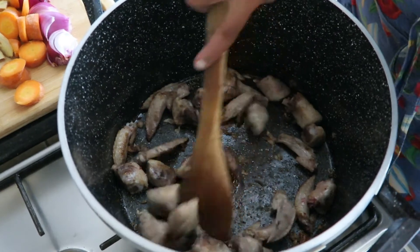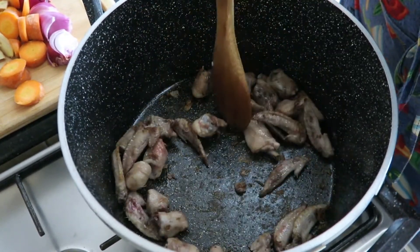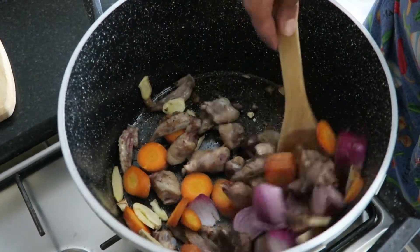I put the pieces evenly across the pan and browned them on high heat. Once the browning started, I put in my vegetables, mixed it up, and covered.